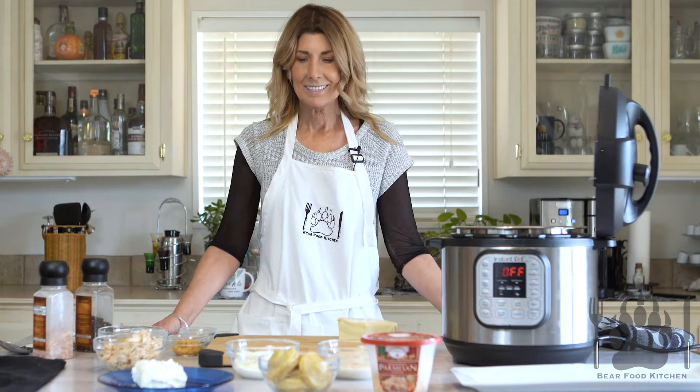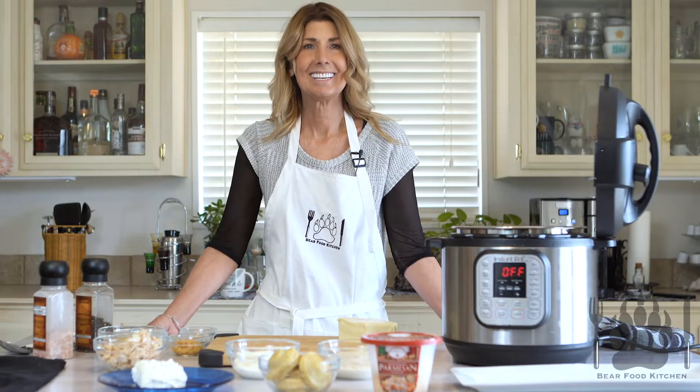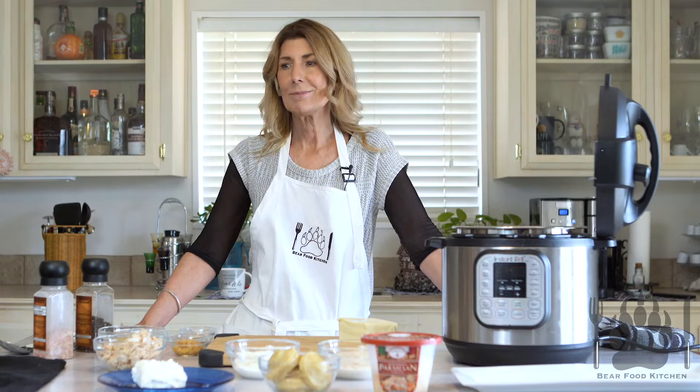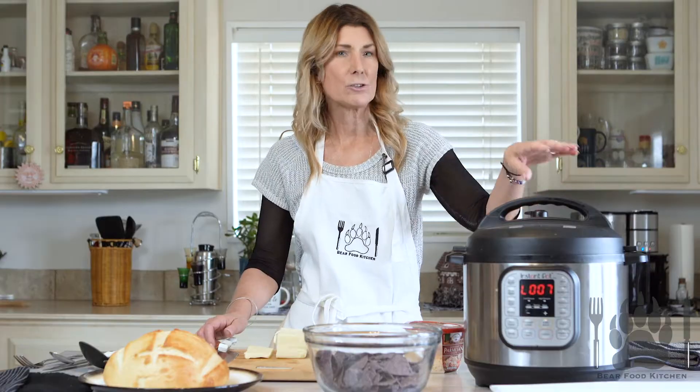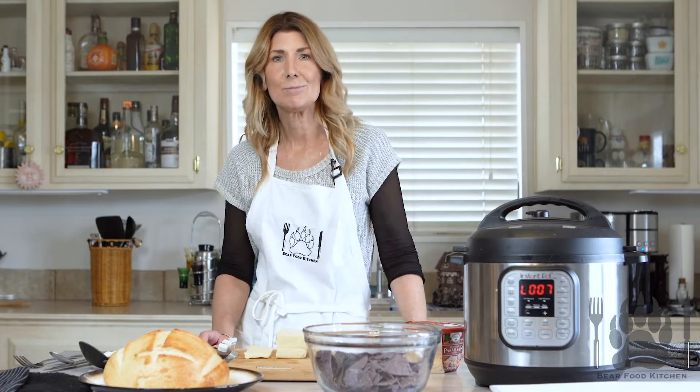Hi and welcome back to Bare Food Kitchen. [Multiple failed takes — forgotten lines, interruptions, a baby in the background.] We didn't do that.